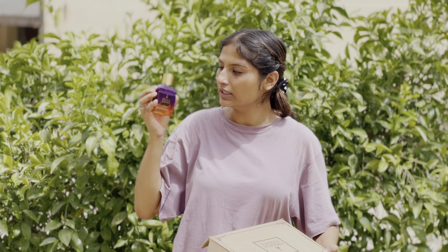It is a glass container. It is a strong container. Next, let's talk about this perfume.